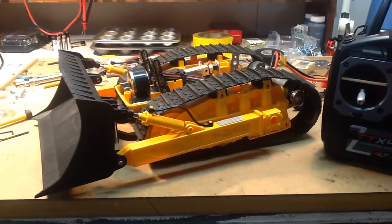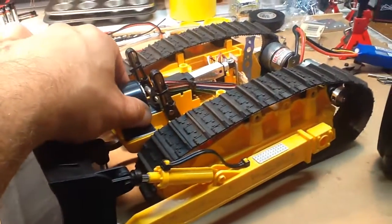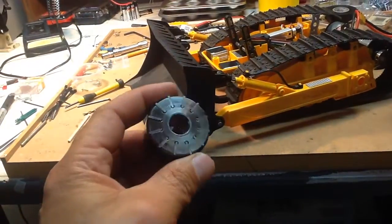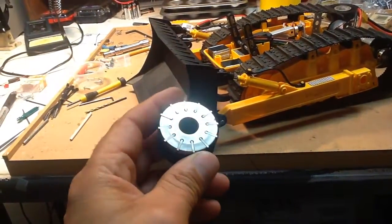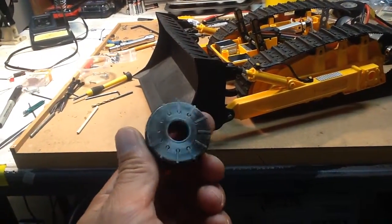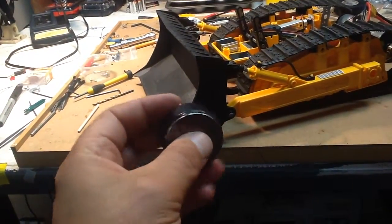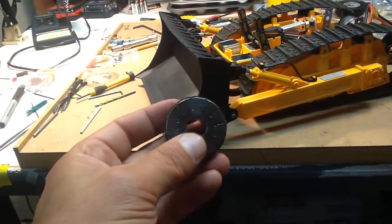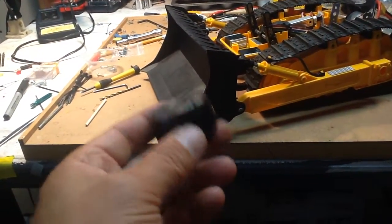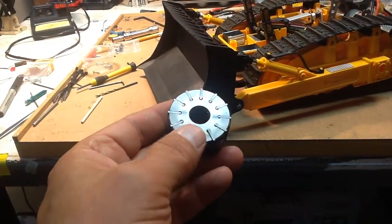I suddenly remembered that I had grabbed from work an old replaced pilot pump vane rotor — it's a vane-style pump rotor for an underground scoop. I thought it would work good as a load to put on the flatbed, but as I was looking around for something heavy I grabbed this and went, you know, this thing's got some serious weight to it — it's some good steel. So that's part of my front ballast.